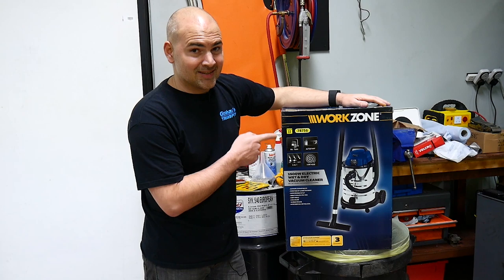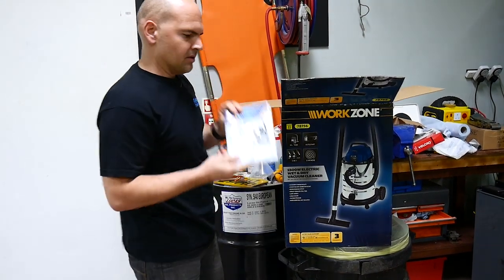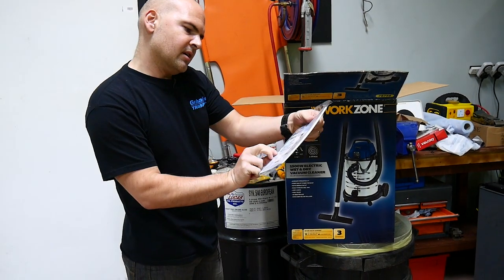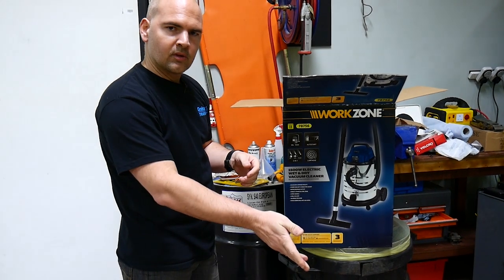This is the WorkZone 150 watt electric vacuum. Let's take it out of the box and see what you get. First of all you get your instruction guide and user manual - won't be needing that.